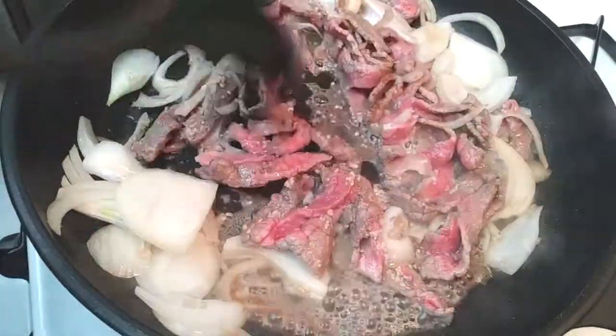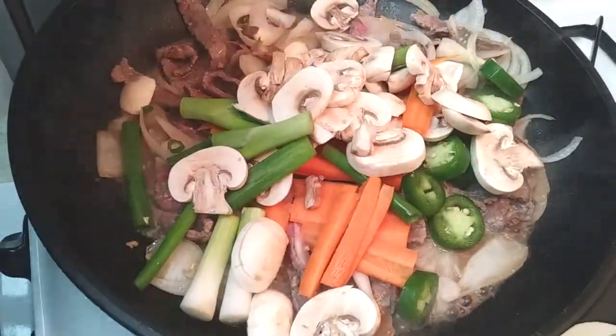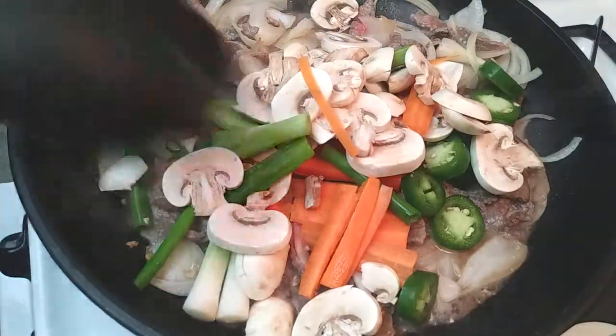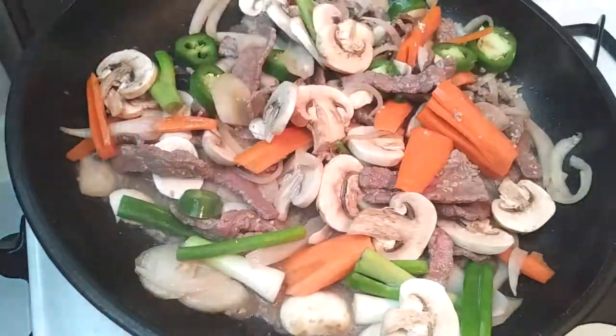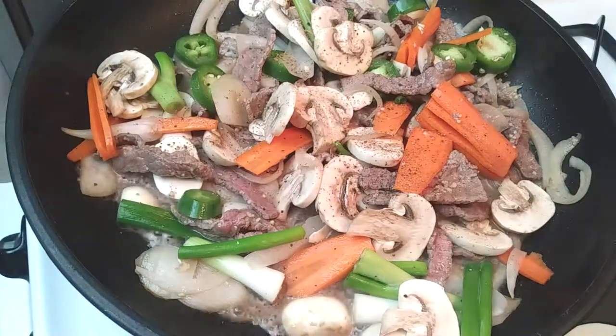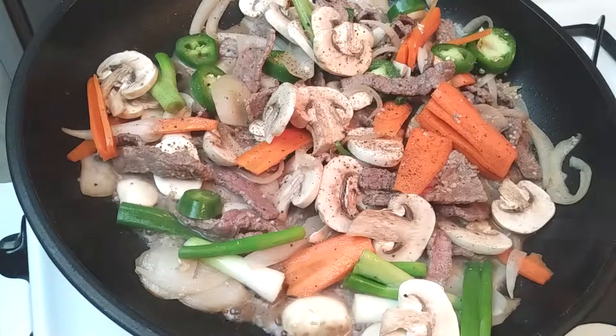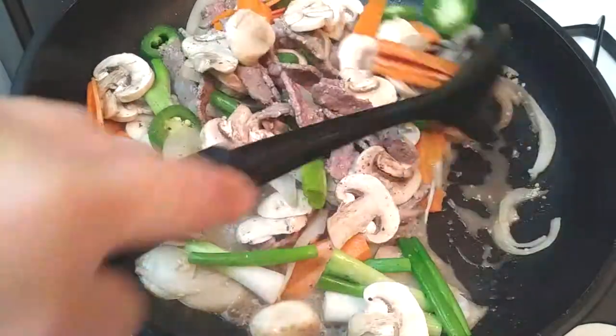Except for the green onions we chopped up earlier, go ahead and throw everything else into the pan. We want this to continue cooking until our vegetables become soft and tender. Now grab your ground black pepper and just add about a half a teaspoon's worth, or whatever to taste that you'd like. Make sure you're just mixing everything up to combine all the ingredients.